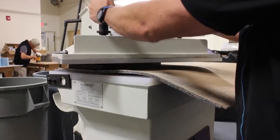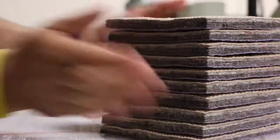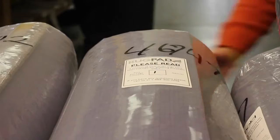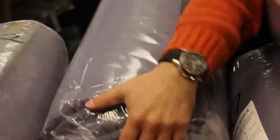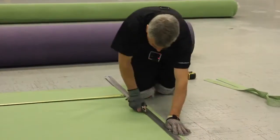We make our DuraGrip furniture gripper from beginning to end — every stage of it is made there. We cut our rug pad orders, cut, package, and ship everything from there. The rug pads themselves are made in the mills in Georgia. We receive the inventory, inspect it there, then process orders.